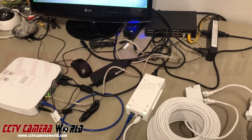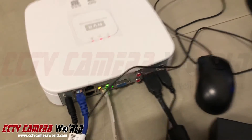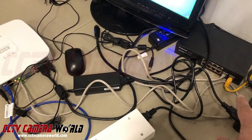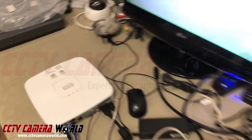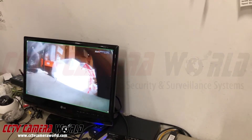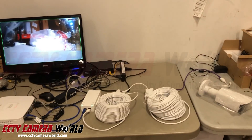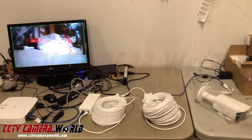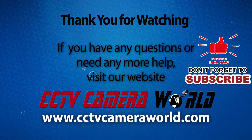Keep in mind, this setup doesn't need internet. This is my internet connection connected to my switch — if I disconnect it, the camera stream is still working. You don't need any internet for this type of setup. You can set up a long-range PoE camera system this way using the products we offer here at CCTV Camera World. Thanks for watching.